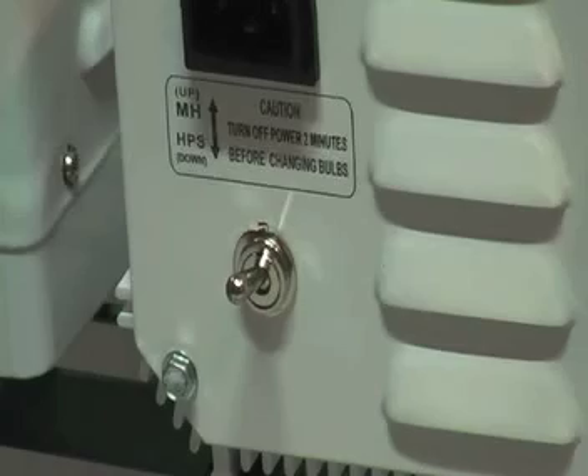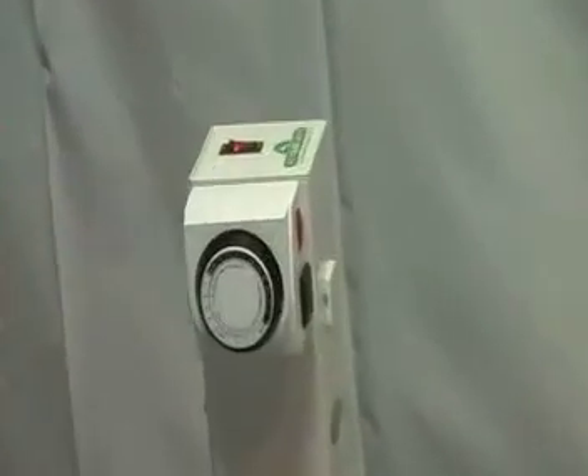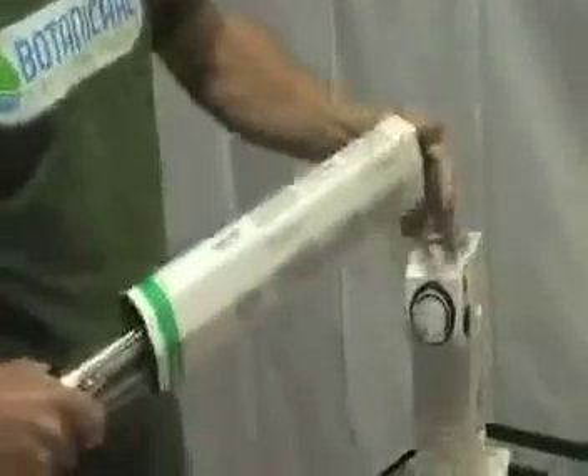When you're setting your HID system up, you're going to have four components: you have your ballast, you have a cord and a socket, your reflector, and your bulb. I'm going to show you how to set each of these units up very easily.